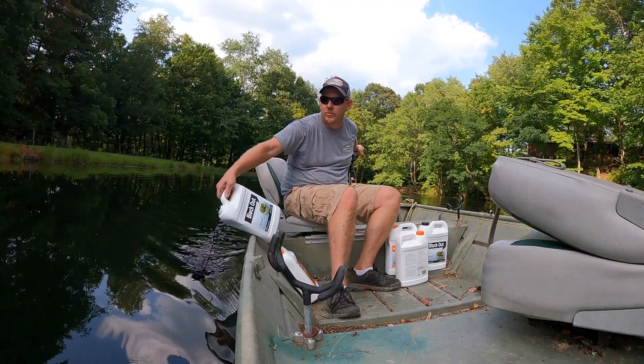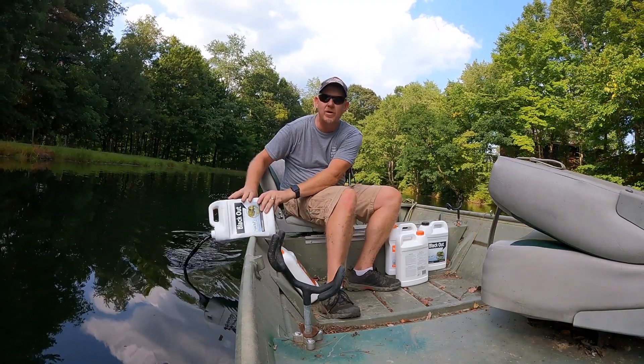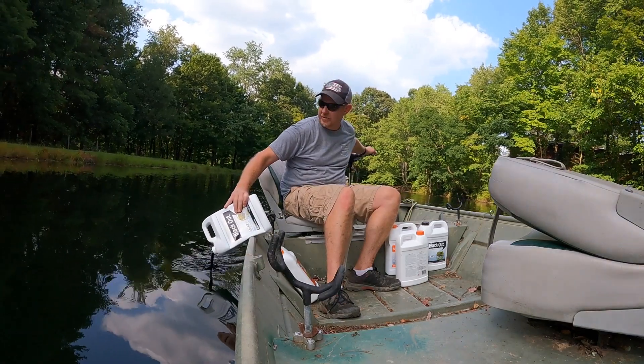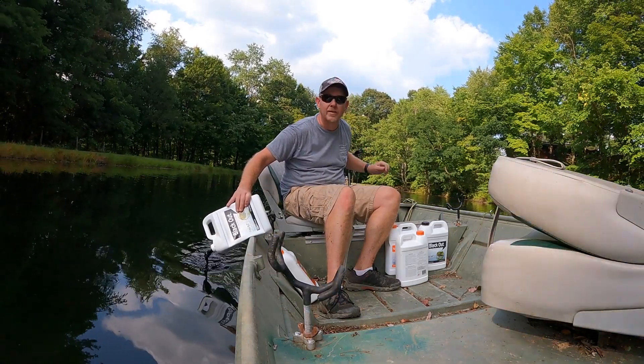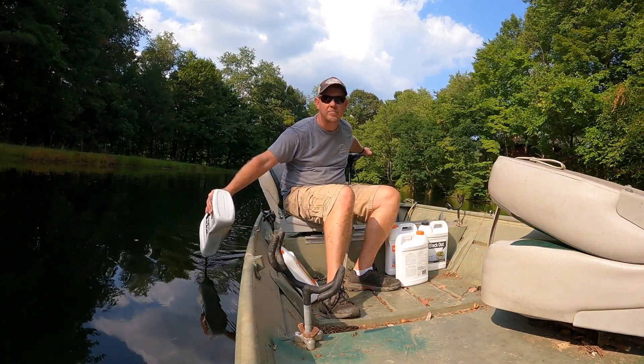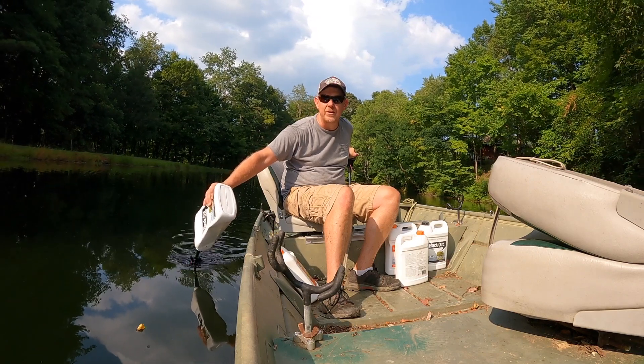Hey there and welcome back to Hardy Brothers Outdoors. Josh Hardy here. Today I'm adding some more black dye to my pond. It gives a real nice natural look. I'm very pleased with the color. A lot of people don't like the blue color — some love it — but I find that this color gives a nice reflective mirror finish to my pond.